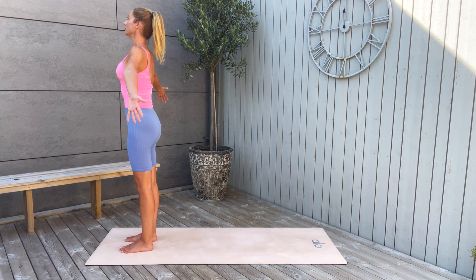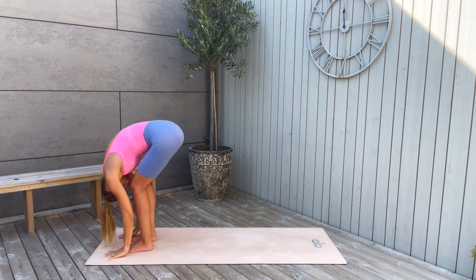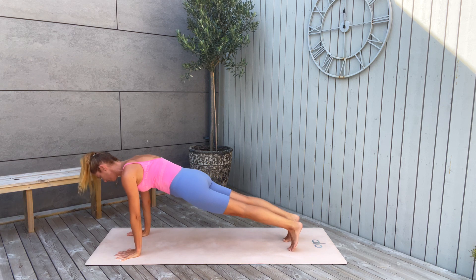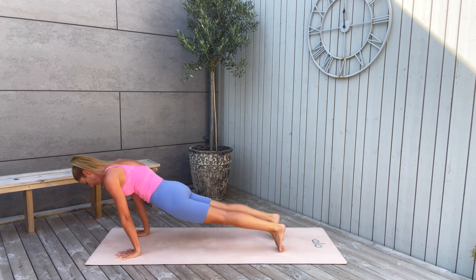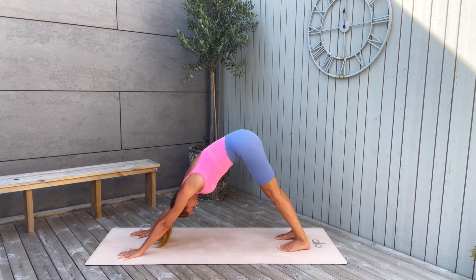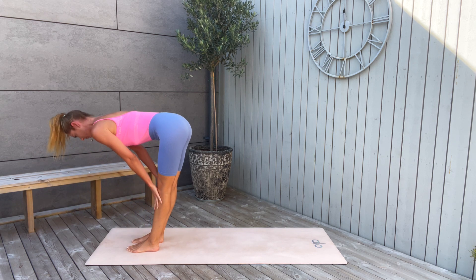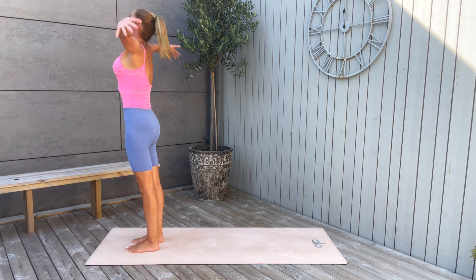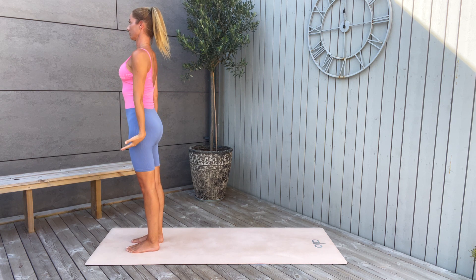Now take a deep inhale, arms reaching high up, look up. Exhale, dive down, fold forward. Inhale halfway lift, hands on your knees. As you exhale, step back to plank pose and take a vinyasa — exhale, upward facing dog, then push up and back to downward facing dog. Breathe here, pull the navel in. Now bend the knees and hop to the front of your mat. Inhale halfway lift and exhale fold forward. Inhale, arms reaching up, come all the way up. Exhale, hands to your heart. We're going for another round of sun salutation.